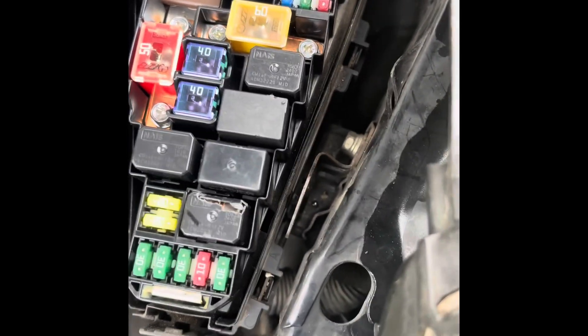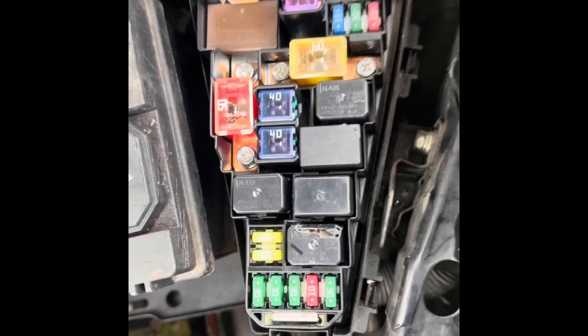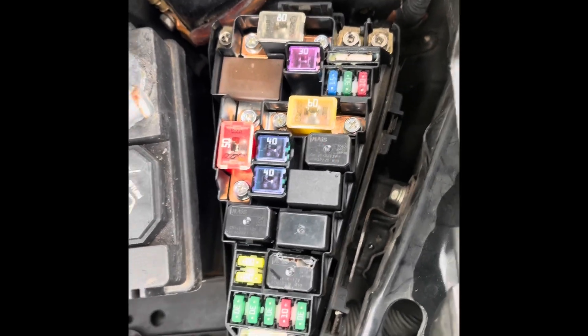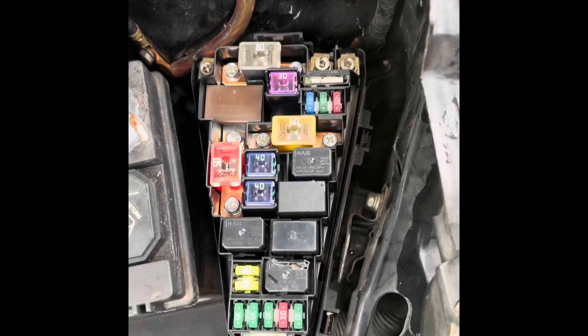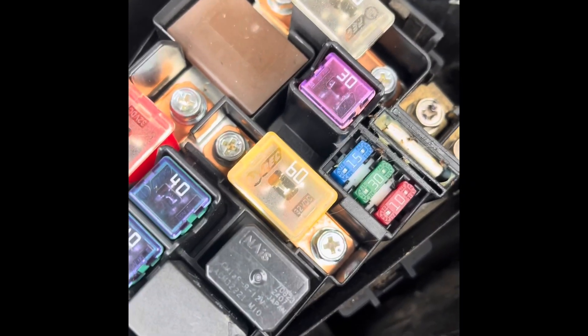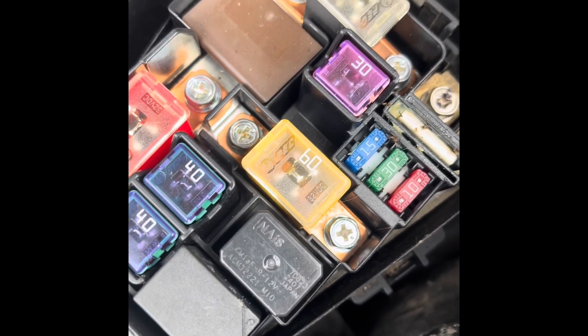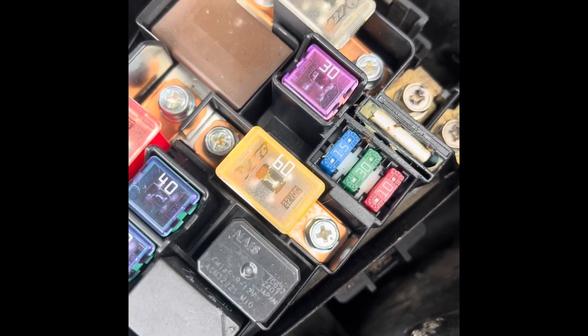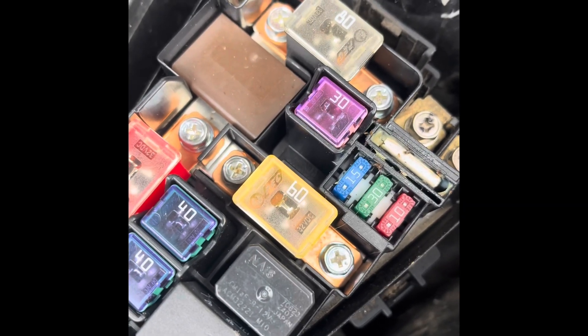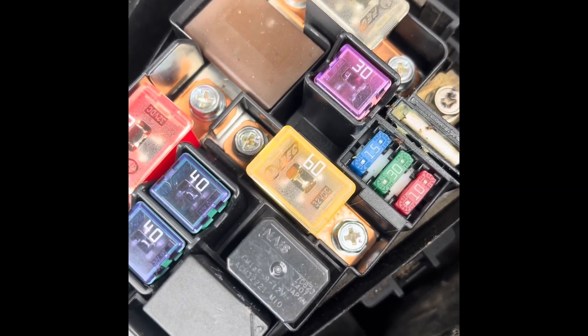Today I'm making a quick video about the ELD on the Honda Fit. It's also on a lot of other Honda models. I was having a problem with the alternator only sitting at 12 volts, so I put new brushes in my alternator, which it needed, but it didn't exactly fix all the problems.